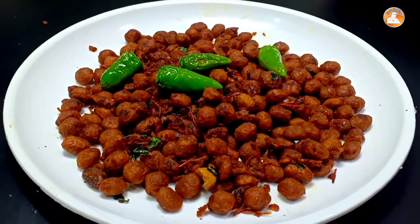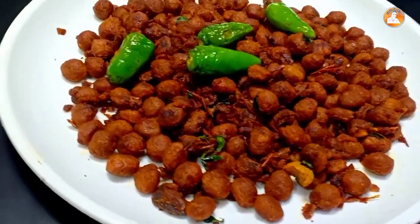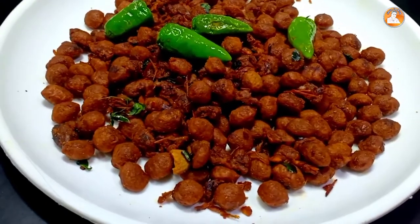We have a dry fry. It's not very good to eat soya, but we have to eat soya fry.